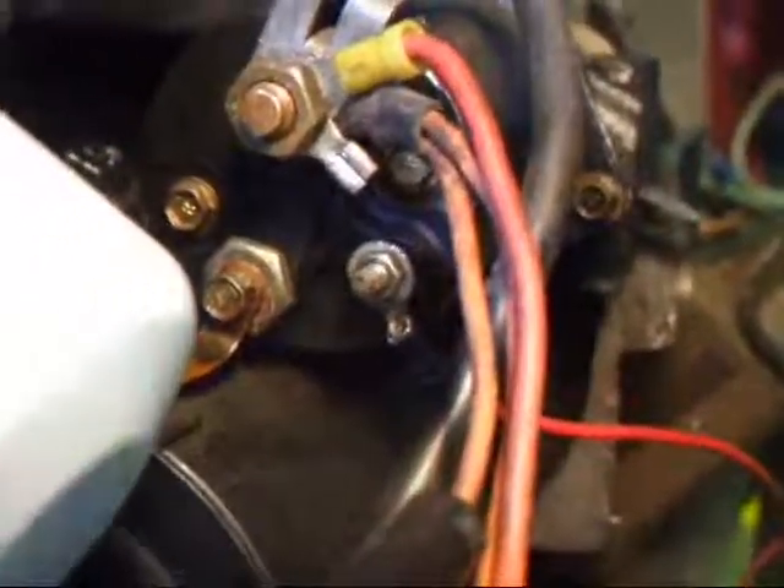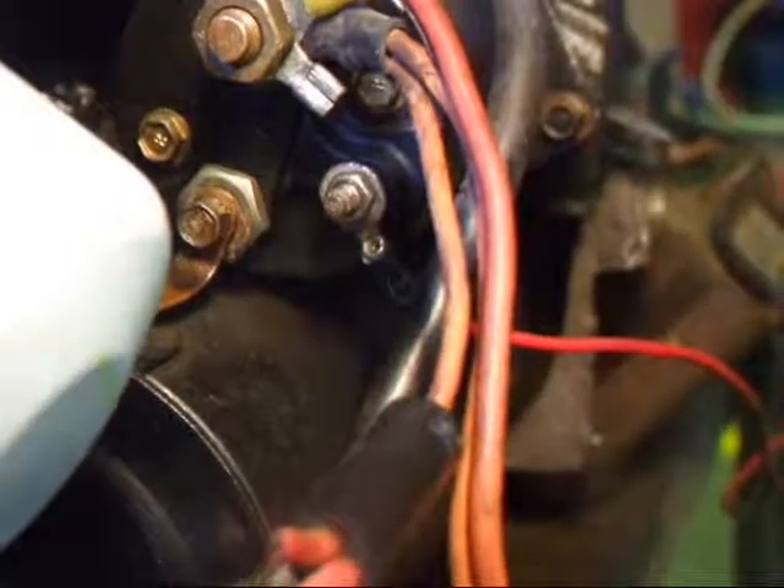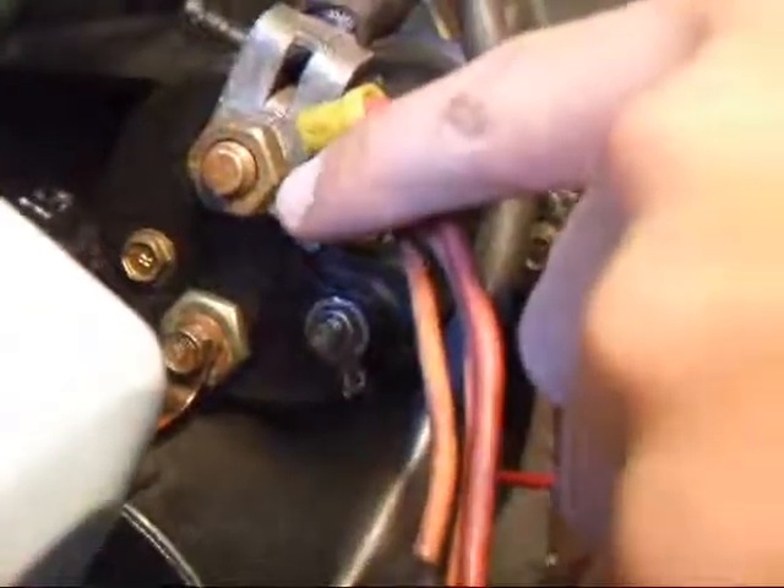Right now we'll be hooking up the remote starter switch. Our black lead will be coming right here to the battery, and our red lead will be coming from the ignition switch wire.